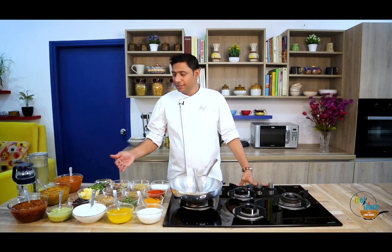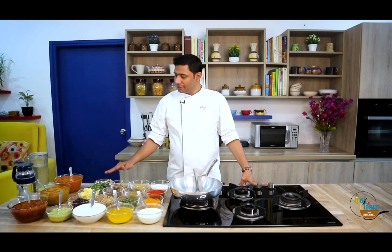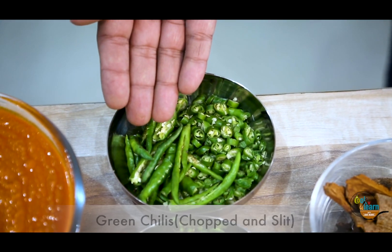Next we have whole red chillies. After that is softened butter — you have to make sure that your butter is not melted, it is softened. Thirdly, we have lovely fresh coriander, and then we have chopped and slit green chillies.